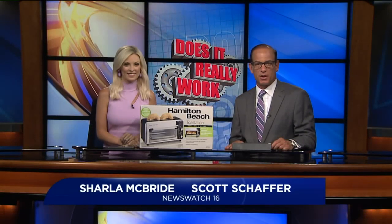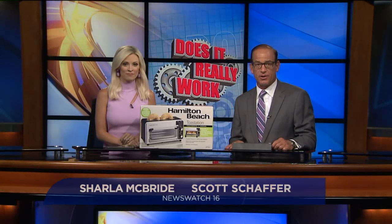At 7, we're testing a product designed to help declutter your kitchen counter and make meals a little bit faster. The Hamilton Beach Toastation is both a toaster and an oven, all in one.